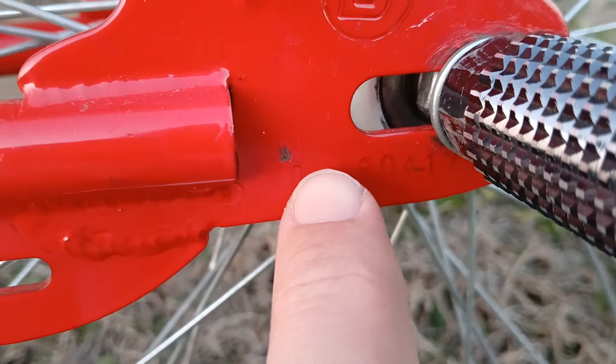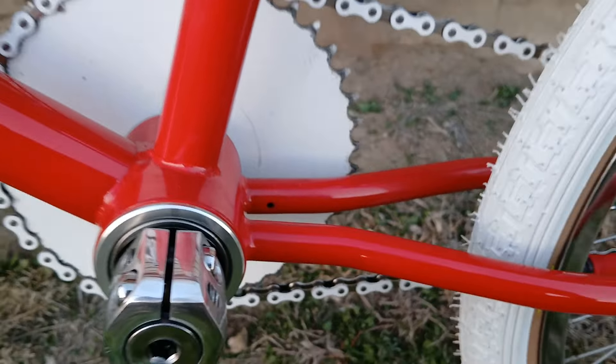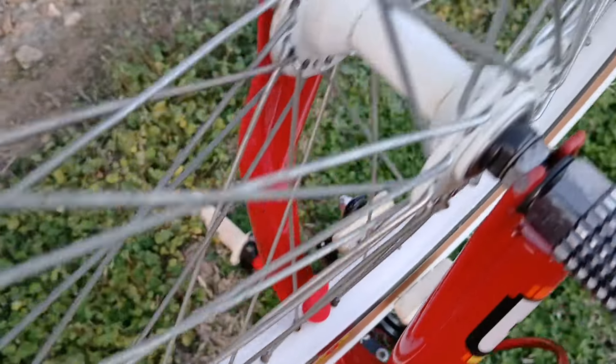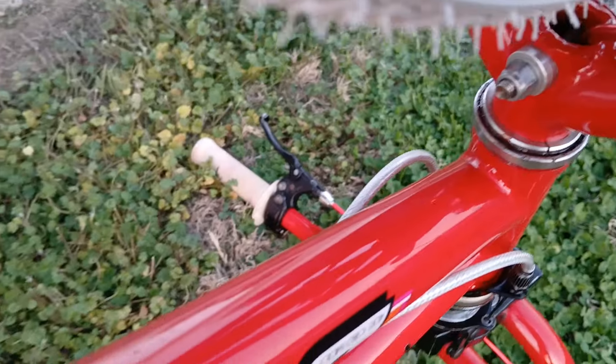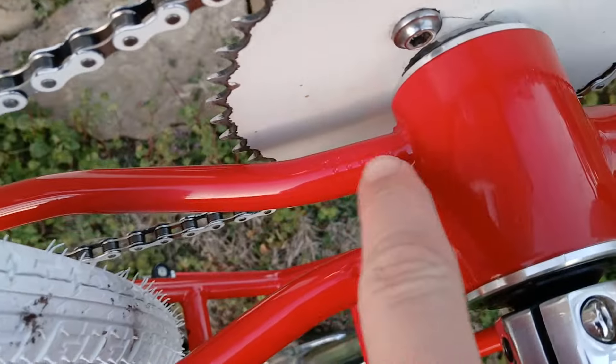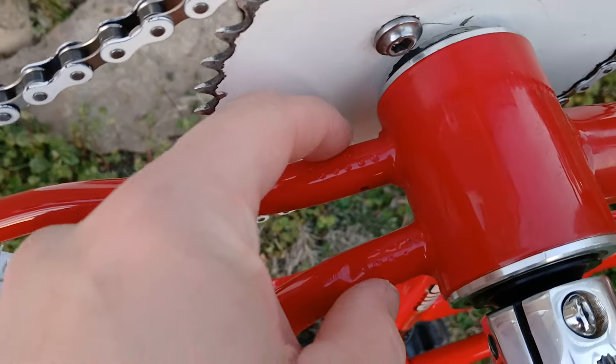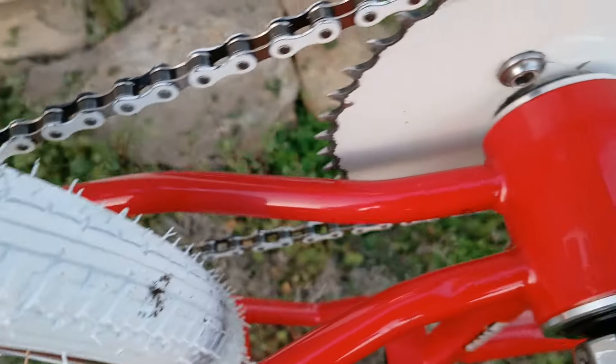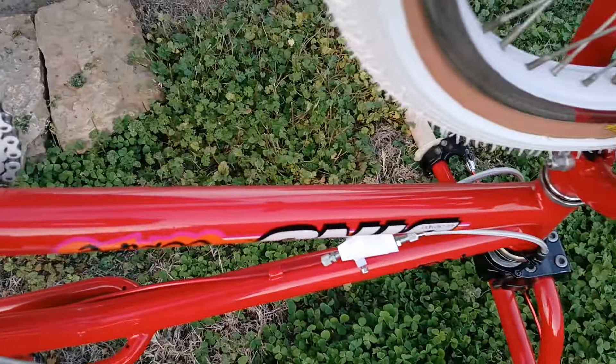I can't make out the serial number because I've got bad lighting. It's an '88, I believe it had a kickstand on it. See those little dimples? I think that's from one of those kickstand brackets from way back in the '88 era bike shop. Overall condition, not bad.